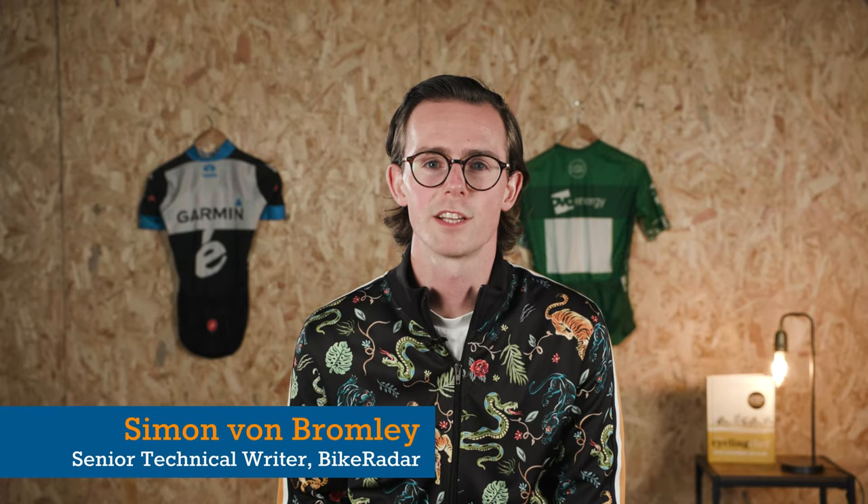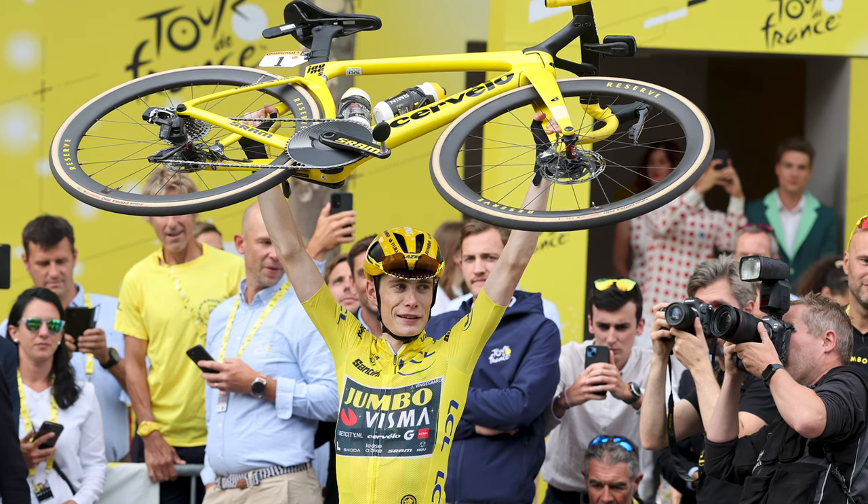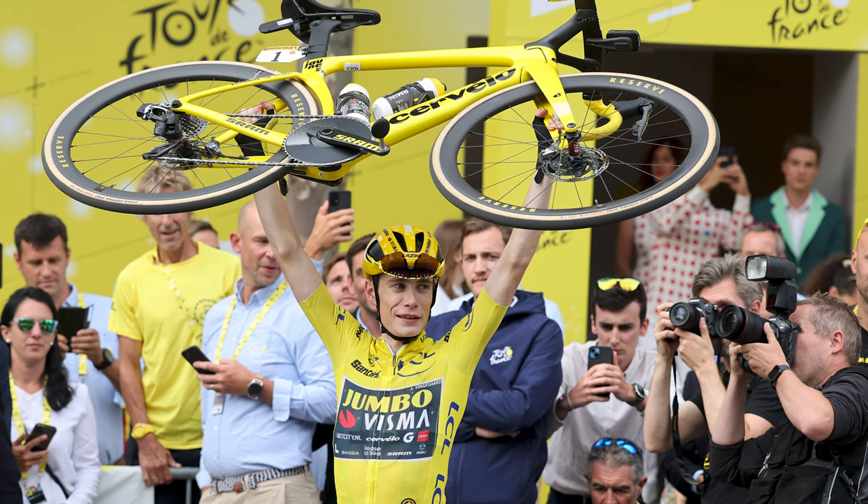With several teams deploying single chainring setups during this year's Spring Classics, and Primoz Roglic and Jonas Wienkogor using one at various times to win both the Giro and the Tour, 1x drivetrains for road bikes are back in vogue.